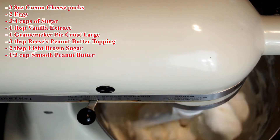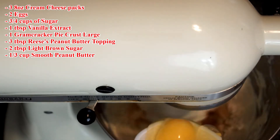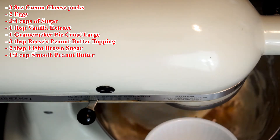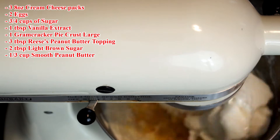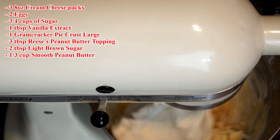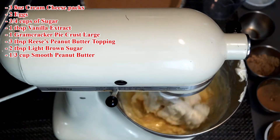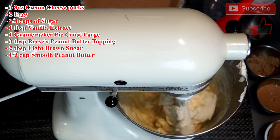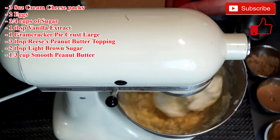As the mixer is going, the beater may stick to your cream cheese — that is perfectly fine. You can stop it from time to time to scrape the beater and the sides of the bowl. You're going to do this anyway to make sure everything is incorporated. You want to get the cream cheese as smooth as possible. When you buy cheaper cream cheese it's sometimes a little lumpy, but if you keep mixing it you can make it smooth.